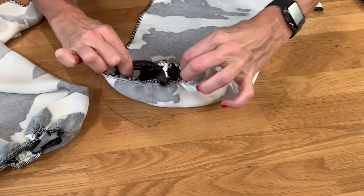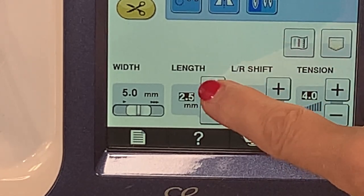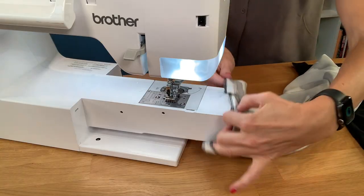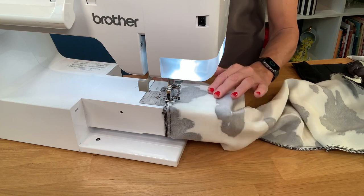Now let's put the sleeves in. First we want to create a small gather on the top of the sleeve at the shoulder, so set your machine to a long stitch length — anywhere from four to five. Make sure you have long tails on the thread in the machine. Sew around the shoulder sleeve opening, leaving the thread tails long at the end.